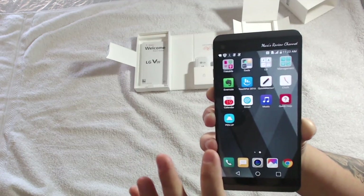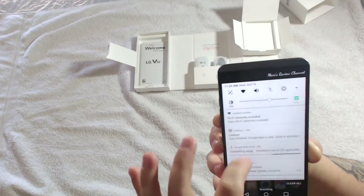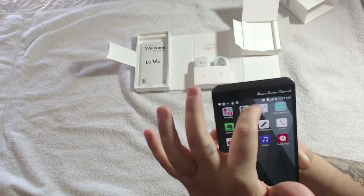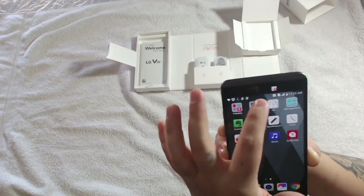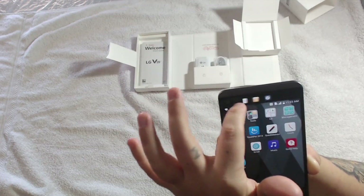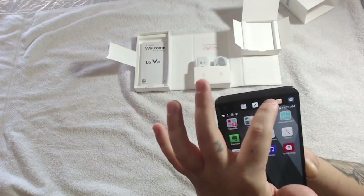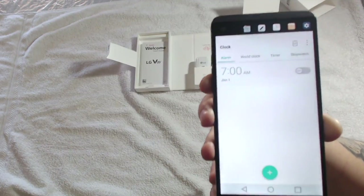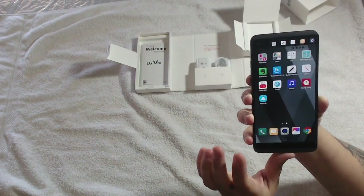These are the apps that come with it, and here are your basic settings. You have a little mini screen up on the top as you can see, with a few icons up there. Your notifications are also received on this secondary display. Here's the clock — we'll go back.